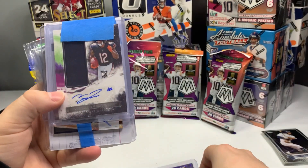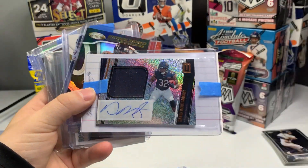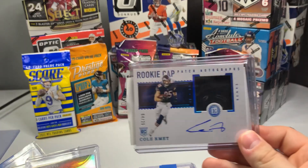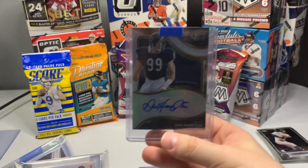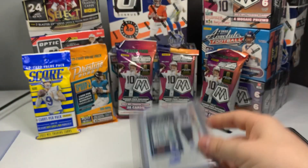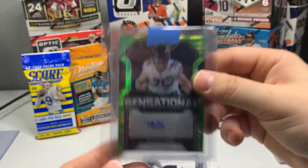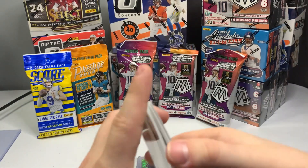Let's do a little recap. We have a Trestan Ebner auto, Velus Jones Jr. Origins RPA, David Montgomery rookie RPA, Eddie Jackson auto, Cole Kmet — that David Montgomery three-color patch on-card auto out of 25 RPA, Dan Hampton out of 99, Jalen Johnson rookie auto, Lance Briggs auto, Chase Claypool RPA, Kyle Long Sensational autograph, and all these Brandon Laus that I don't need — I'm a Cubs fan, so.